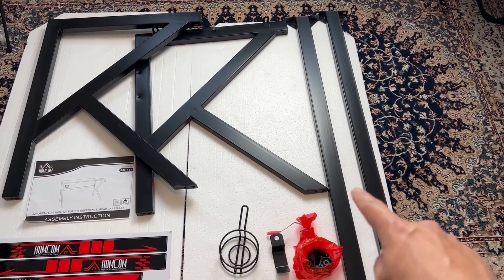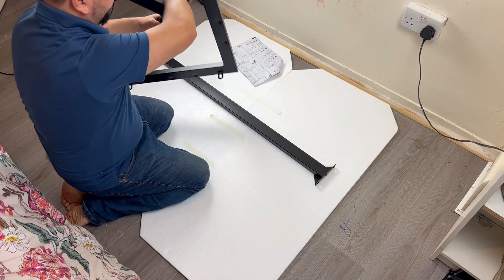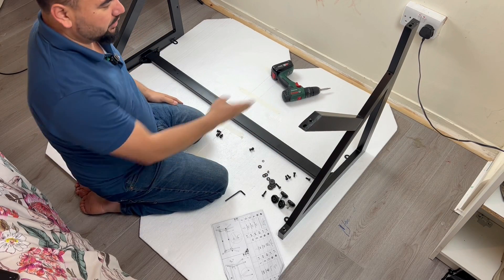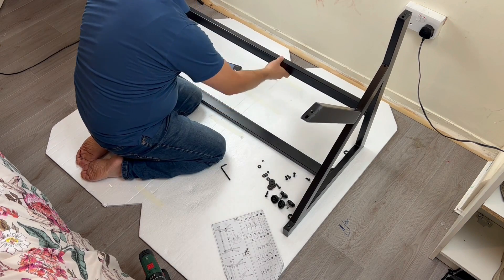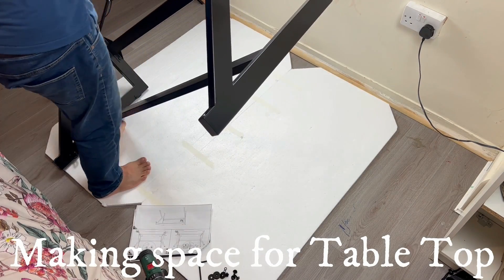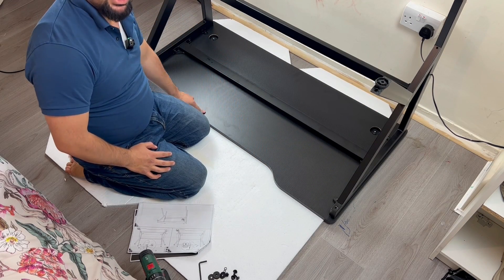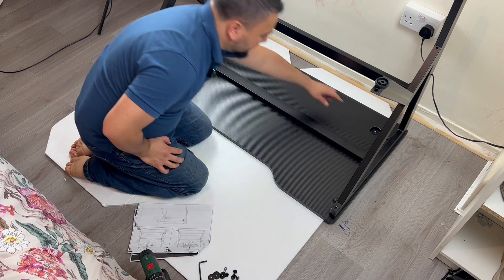Remember those two straight metals? This is one of them — both are the same. The legs will go next. It's time to do the side — secured up, straightforward. From this shape I know this will be to the front and this side will be to the back, because of the wires.